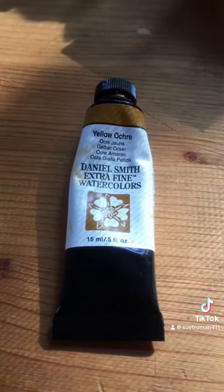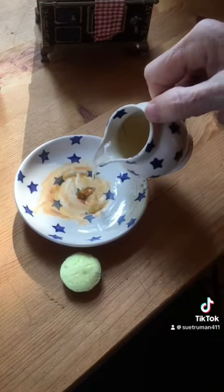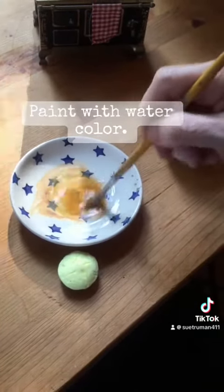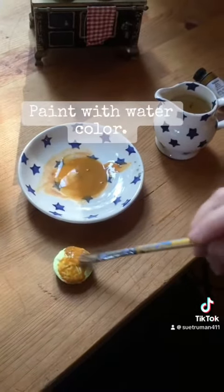Next, I use some watercolor to paint it, just adding a bit of water there. And I think I painted a cat hair into that.